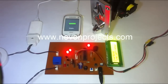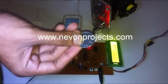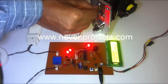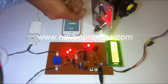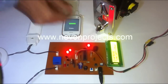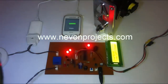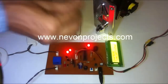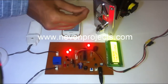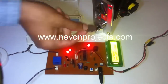And if we insert a two rupee coin, the module has been programmed for a one rupee coin, so it doesn't accept that coin and it gets rejected. You can see here, it won't accept this coin.